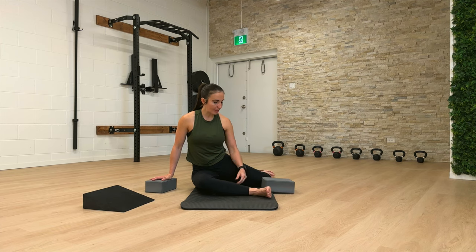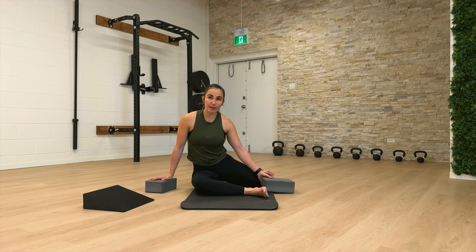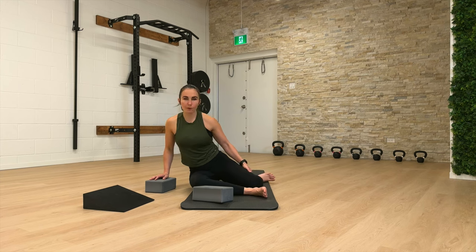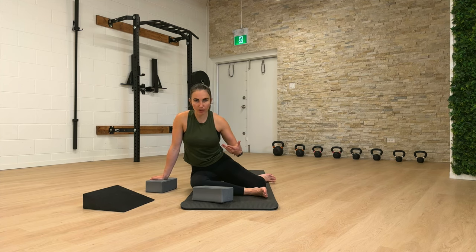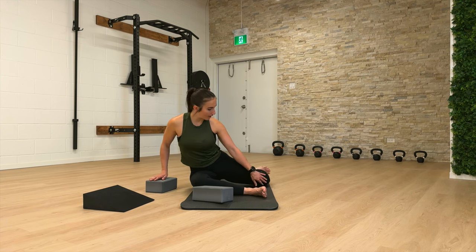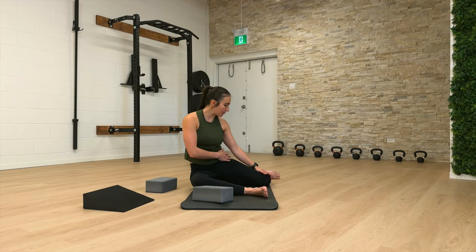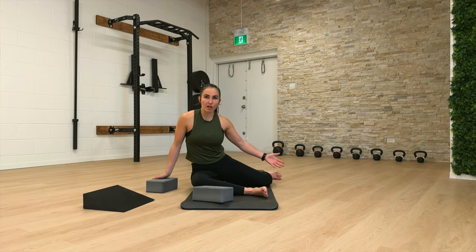Now we're going to come into our 90-90 position. Our front leg is going to have 90 degrees of knee bend, and our back leg is also going to have 90 degrees of knee bend. For this class, try to make sure your back knee isn't too far in front — try to have it straight out to the side of your hip. Same thing with your back leg, around 90 degrees.